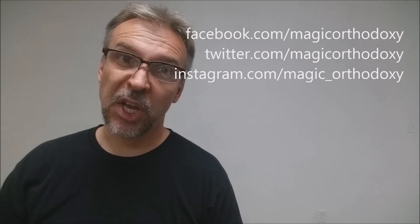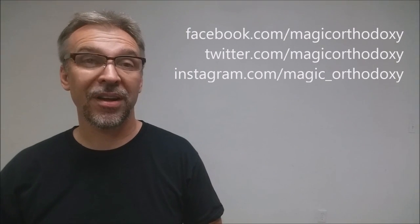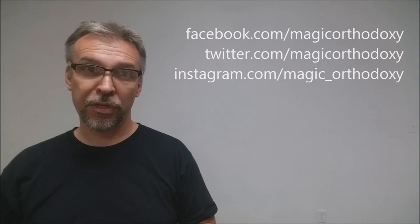That is it for my review of the AutoBike reprint of the Russell and Morgan deck. I recommend that you like this video so other people can find it faster, and subscribe to this channel to stay up to date on the latest in cards and card magic. You can follow me on social media at facebook.com/magicorthodoxy, twitter.com/magicorthodoxy, and instagram.com/magic_orthodoxy. Thanks, bye.